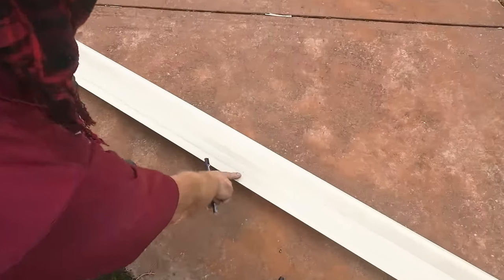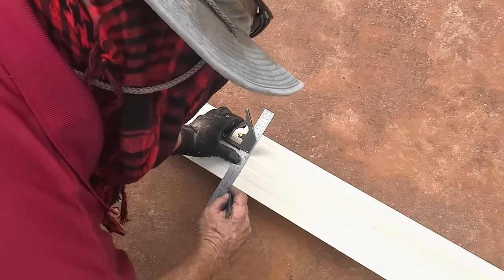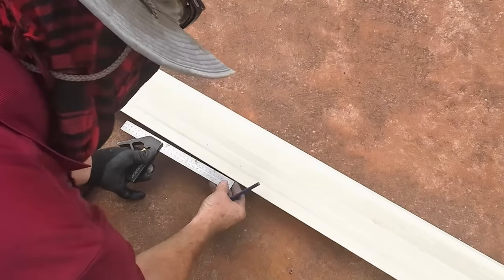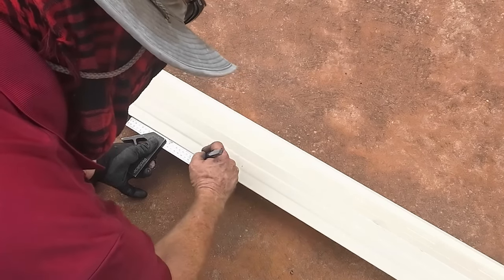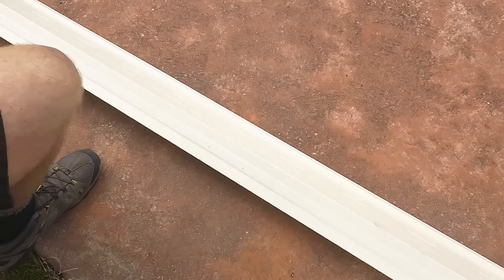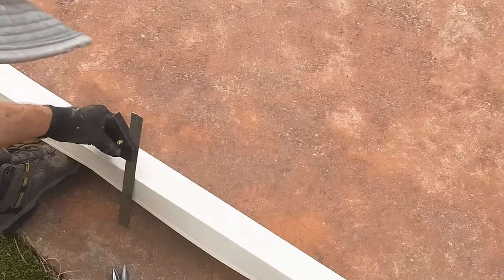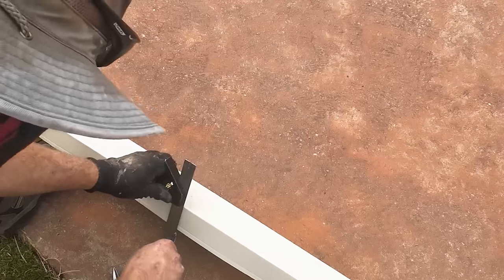Now we're just going to take these two marks and extend them to the back — that's where I know it's going. That should be 90mm, but I tend to make it at least 100mm, because it's going to need some wiggle room on each side. And when you fold and bend it over, it's not a problem. So it's like this — down each side.